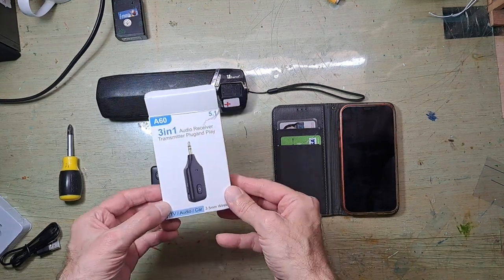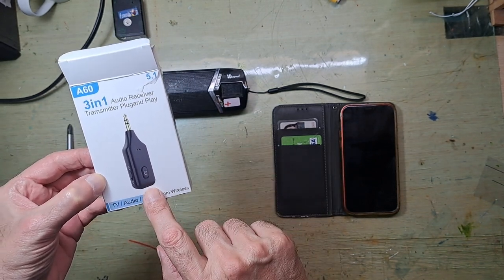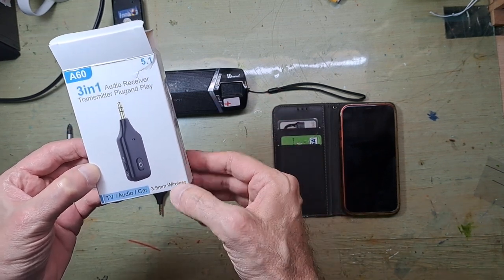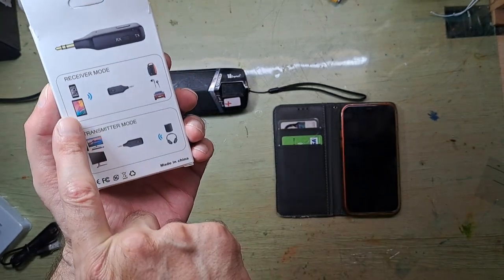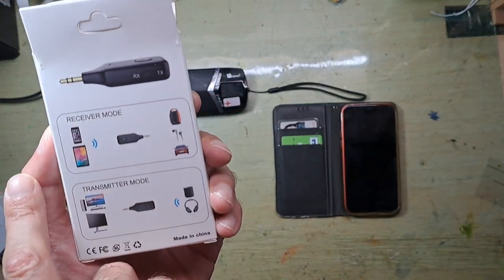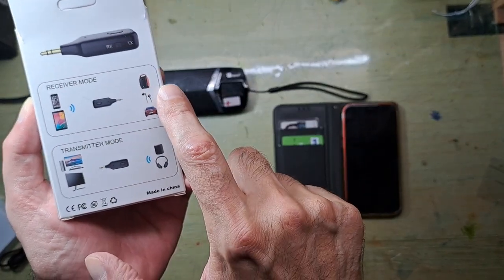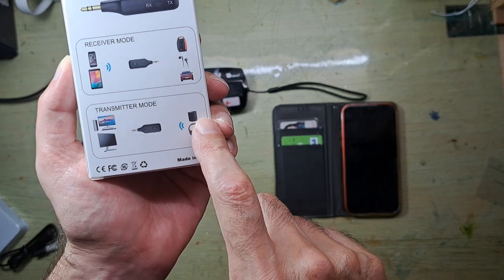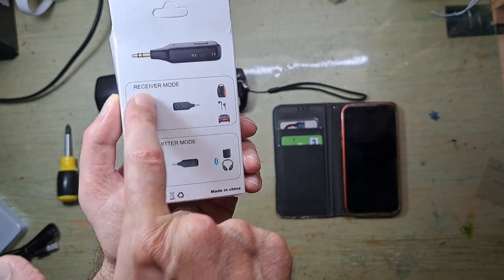I bought this online — here in Taiwan, from Shopee — but you can also find it on AliExpress. It has two main functions: one is RX, receiver mode, where you stream from your smartphone to an old device; and the other is transmitter mode, sending from your device to your TV. Right now I will show you only the receiver mode, from smartphone to an old device.